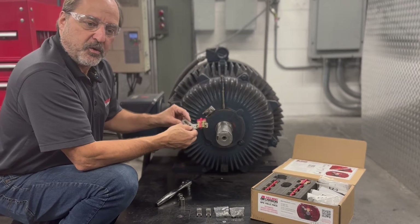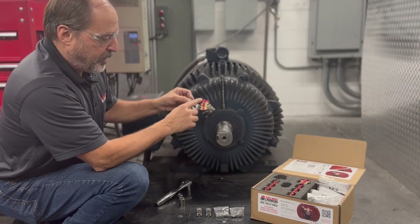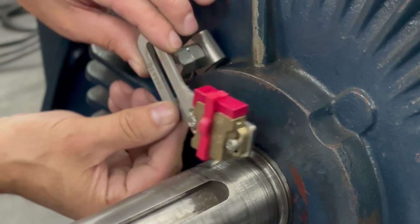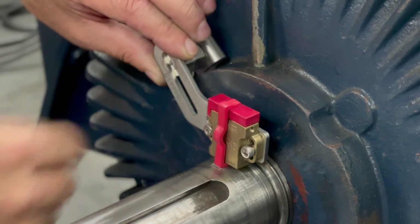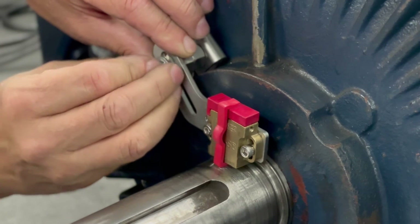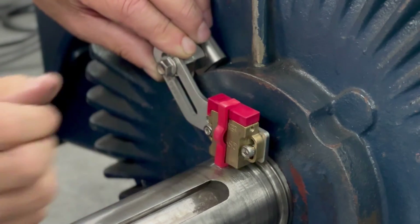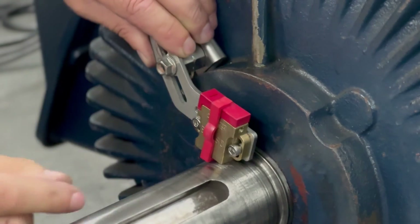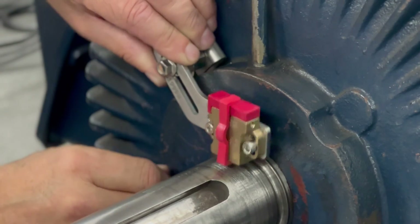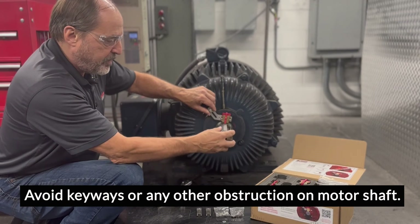The last step is to install the bearing protection kit and easy bracket onto the motor. To do that we're going to place the bearing protection kit's retaining clip against the motor shaft. Align the slot in the bracket with our standoff and thread that in with the included hardware from the kit. We're going to make sure that we're perpendicular, or at least as close as we can get it. Make sure it's against the shaft and that it's not interfering with keys, keyways, or anything that could damage the bearing protection kit.